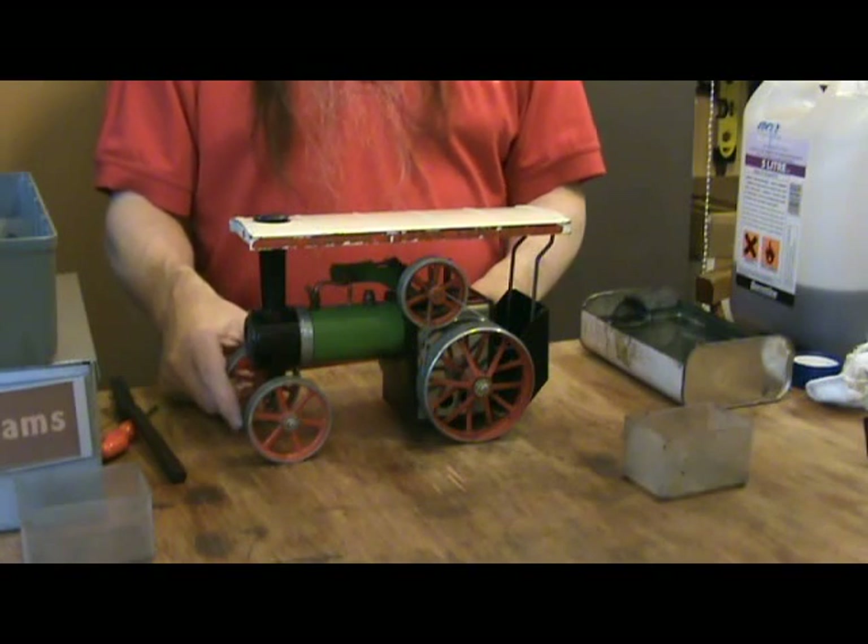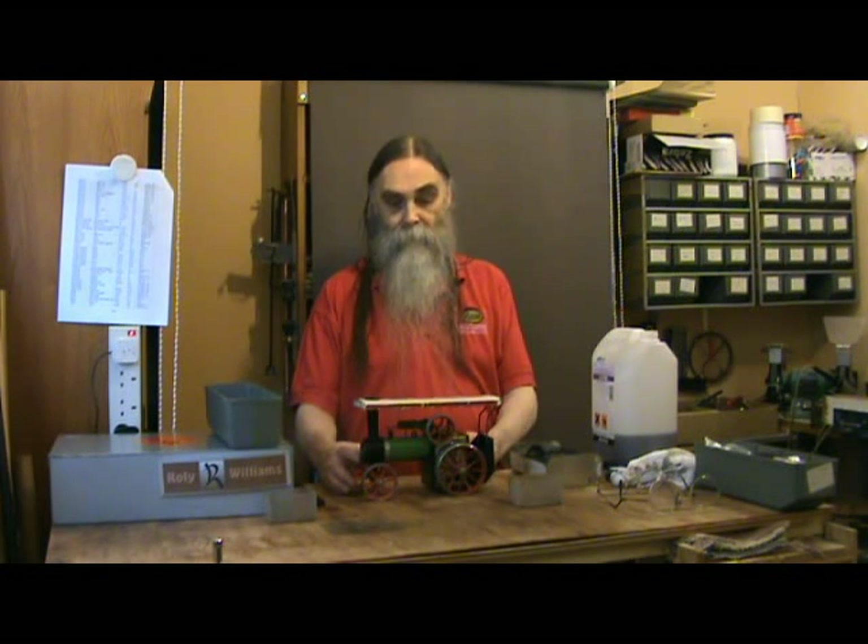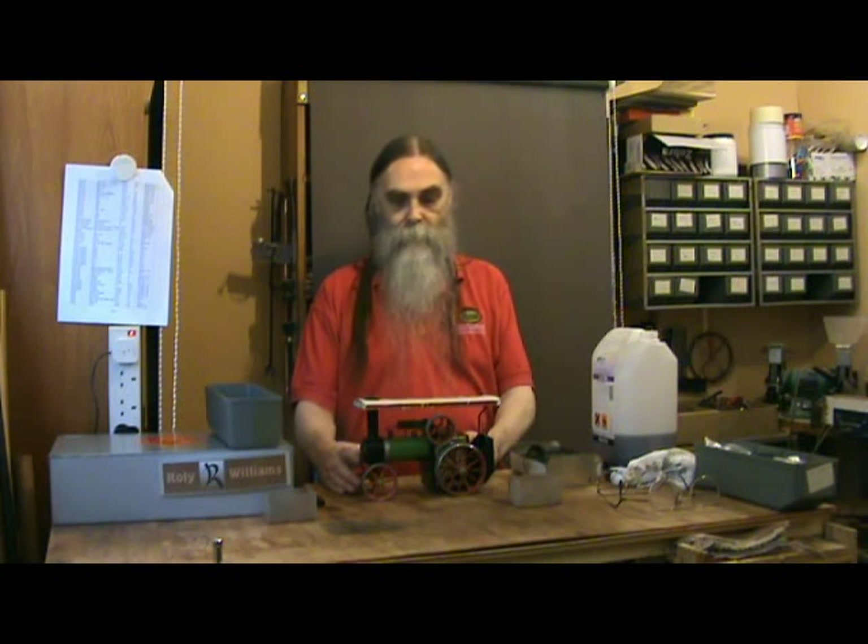The next stage is the fun bit — try it out and test it. You may find it still needs a bit of fault-finding, but if you've cleaned everything and cleaned out all the gummy stuff, it should work. Usual tips: fill the boiler with distilled or soft water — rain water will do. Oil everything that moves; ideally use proper steam oil in the cylinder, but any thick oil will do there and on the port face. For the other moving parts, ordinary Three-in-One will do.